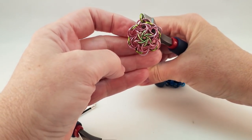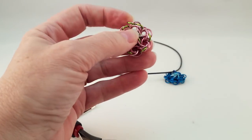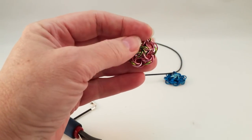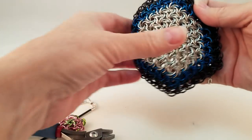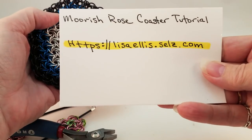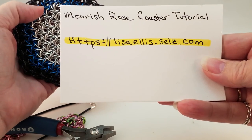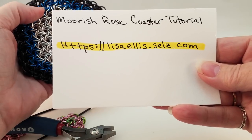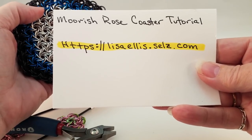So there you go. If you know Moorish Rose Sheet building it in the round, you won't need my prior tutorial. Otherwise you'll probably want to pick up my Moorish Rose Coaster tutorial at that web address. And remember, Metal Designs is selling kits. I think you're going to enjoy this. Have a great day and happy mailing!